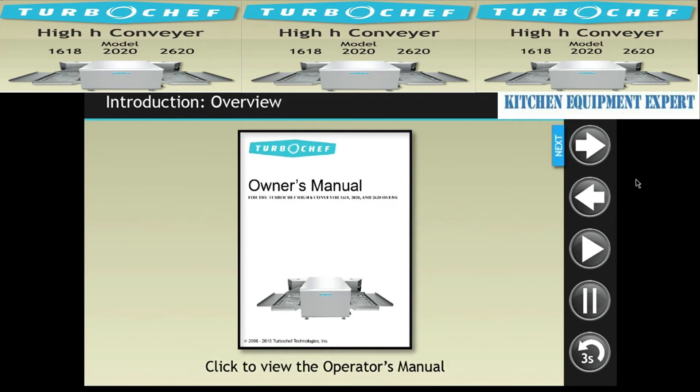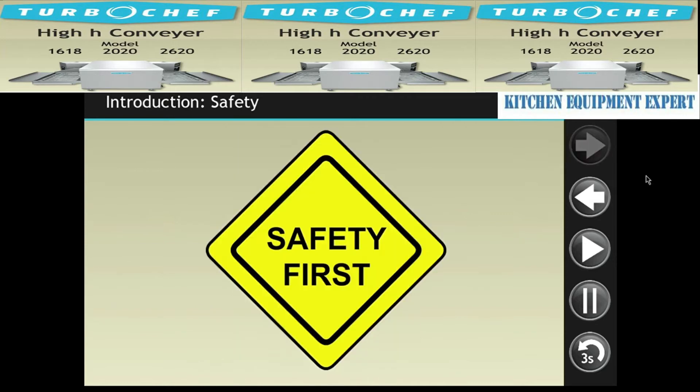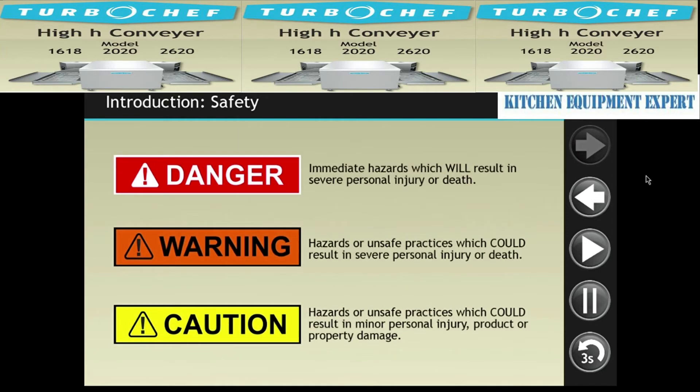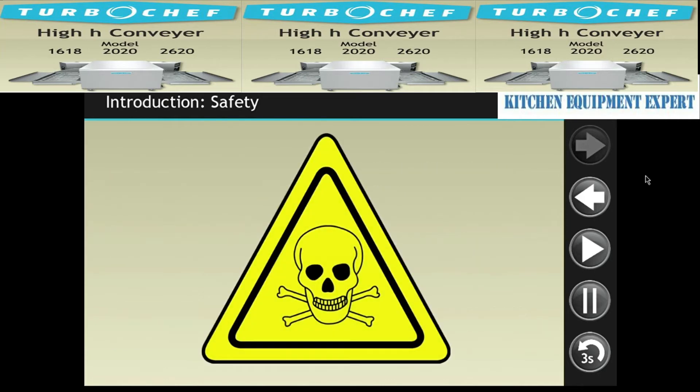Click the next arrow to learn how to navigate this course. Throughout this course, you'll see warning messages appear when a described procedure presents a safety risk. Failure to carefully follow the instructions and safety guidelines could result in serious injury or death.